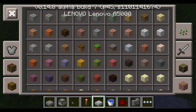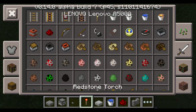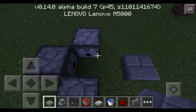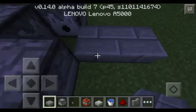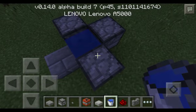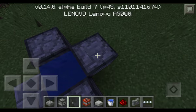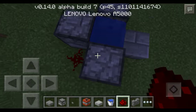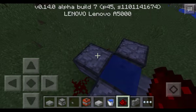And get some TNT. Then you put your slab in front, and then you put water here — you need water as well. Put a button here. Put two redstone.